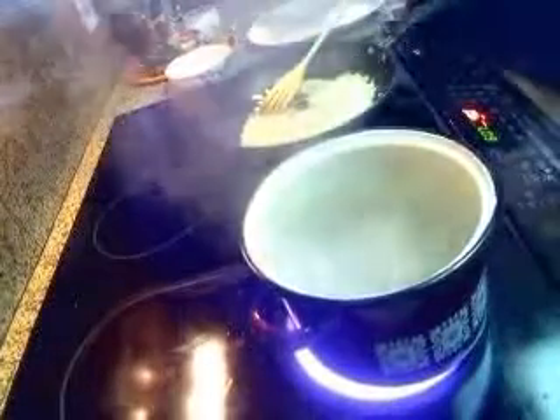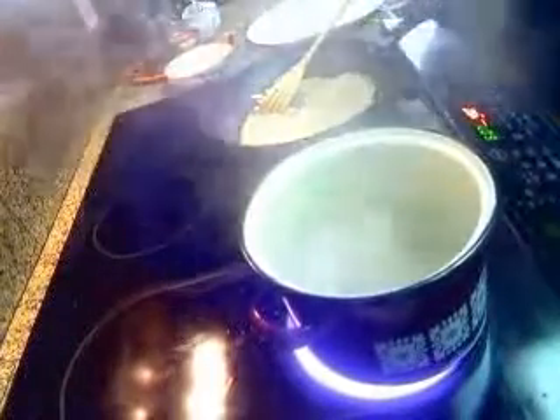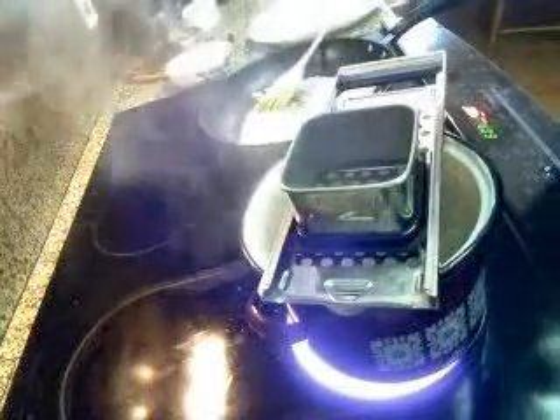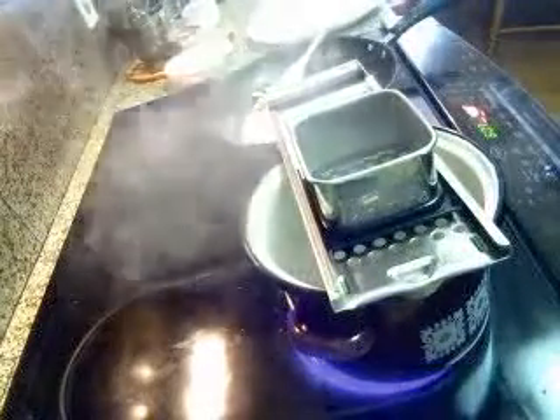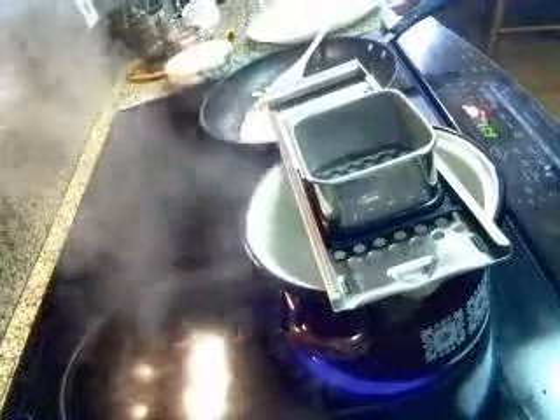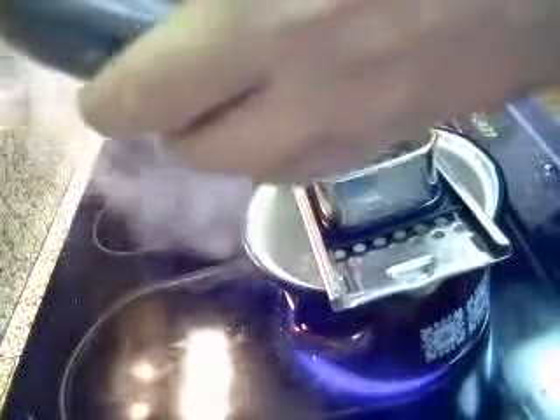Throw a healthy pinch of salt in there. We've got our little spätzle maker. And like I said, I've never used this, so we're going to see how it works out.